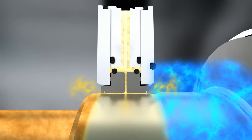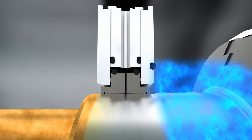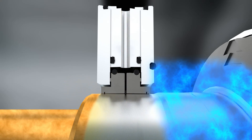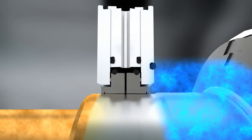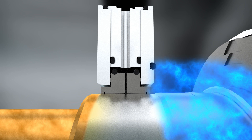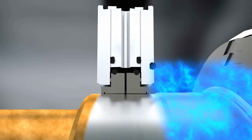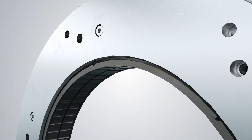In the static unpressurized condition, the Type 93 LR carbon ring closely fits with the shaft or sleeve, leading to a tight restriction of oil ingress.